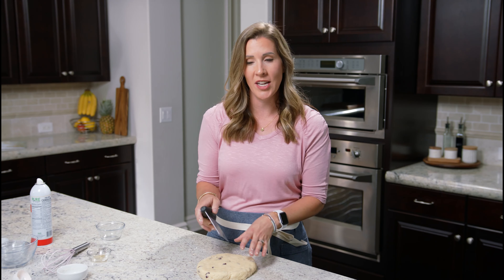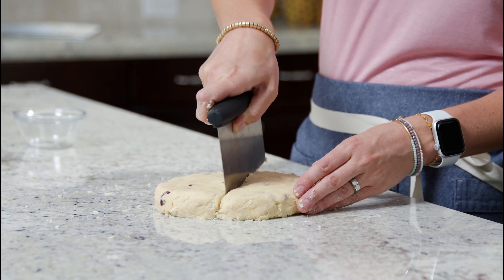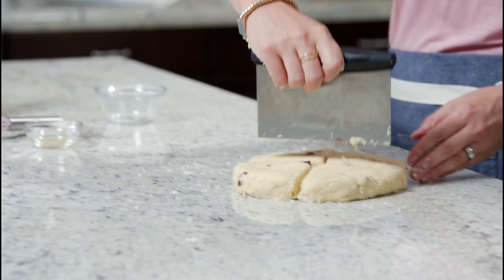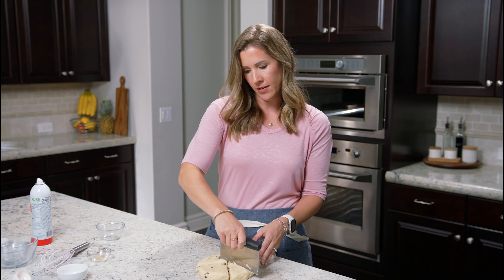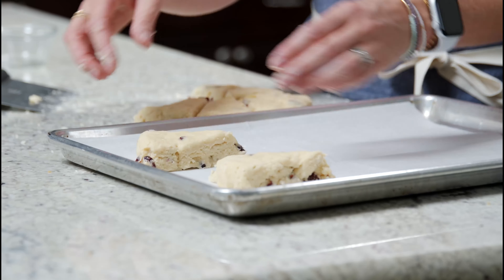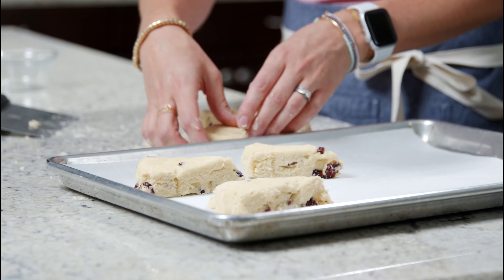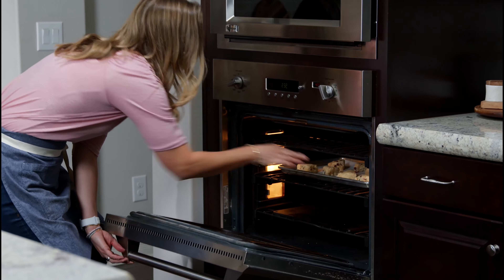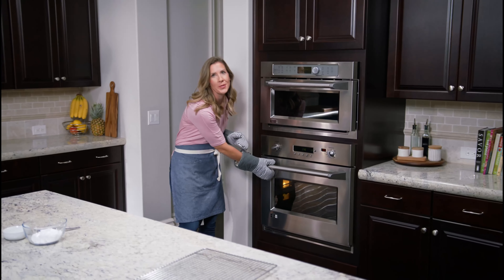Now we're going to cut it into eight separate wedges. I like to cut it in half into a T, and then an X in the middle to make eight even slices. That's it — so easy. We're going to add these to a baking sheet, giving them a little bit of space so they all cook nice and golden brown. We're ready to stick these in the oven at 400 degrees for about 16 to 18 minutes until they're golden brown.